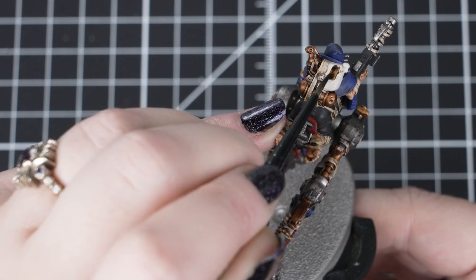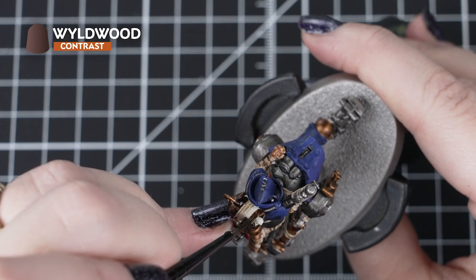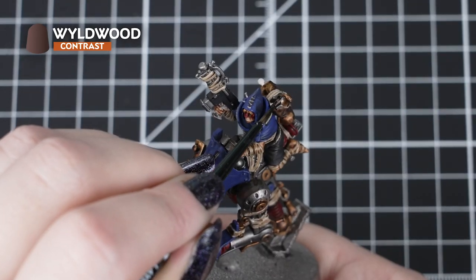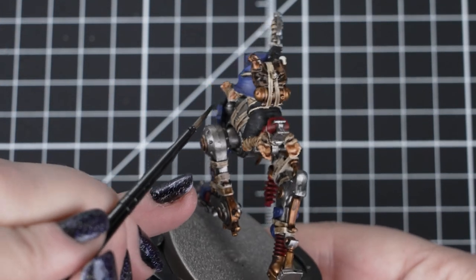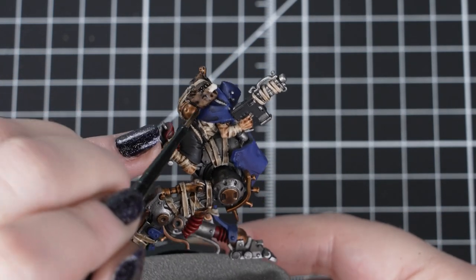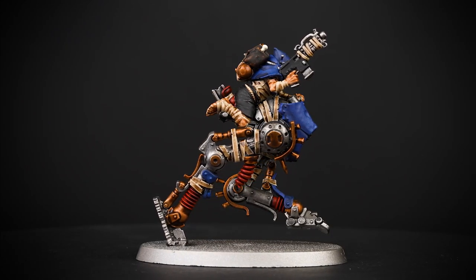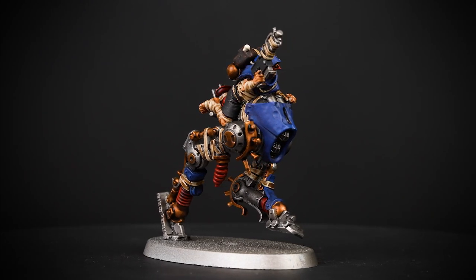When that's dry, we can move on to Wildwood for the backpacks and any other clothing too. This creates a super dark and rich leather tone in one coat. We want a good layer of this contrast paint on the model, but move it around so it gets into all of those details and recesses. If it's pooling too much though, just soak it up with a clean damp brush and reapply some more if needed. Once it's dry, if you think the area looks a little bit too light, you can always add a thin layer over the top. You can use these colours in any combination on the model to make each one unique in the unit, giving them that little bit of extra character.